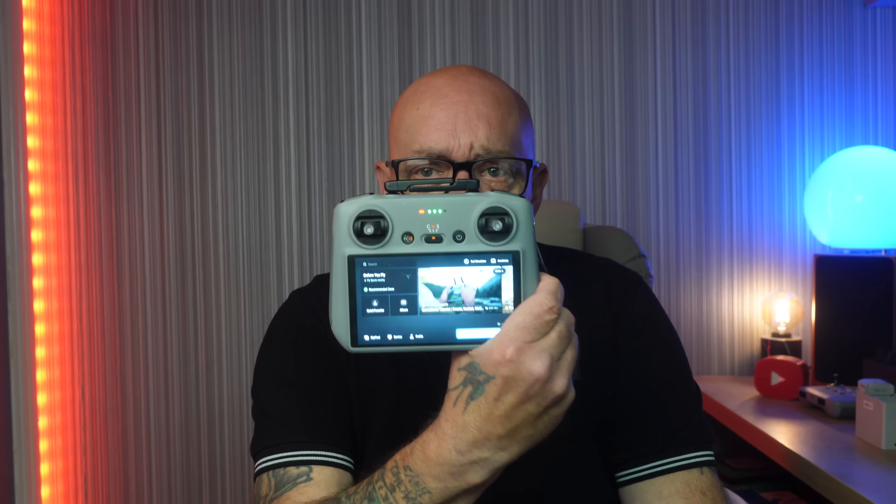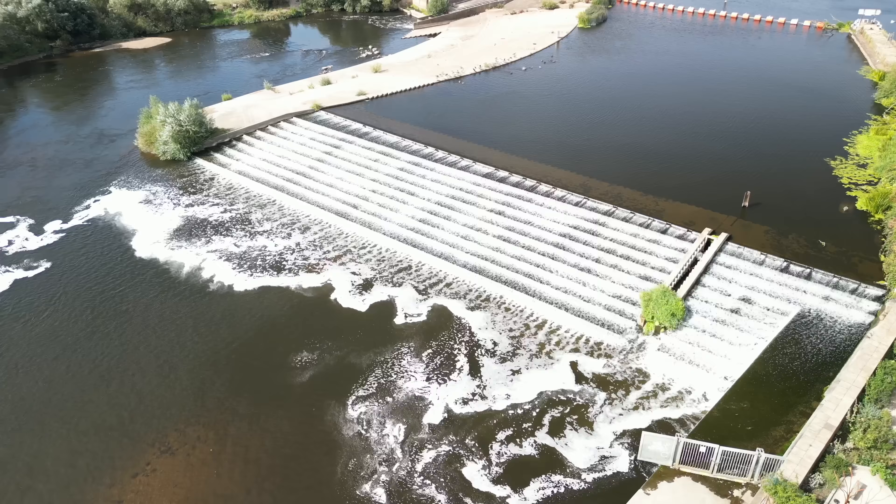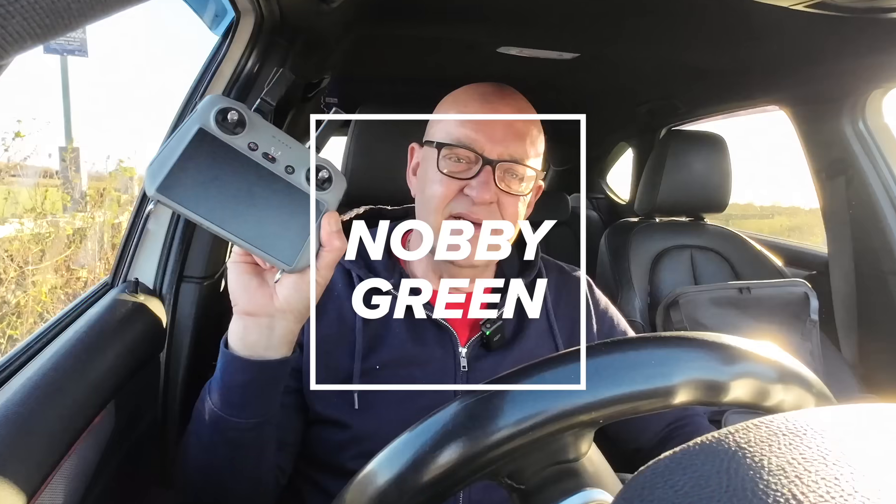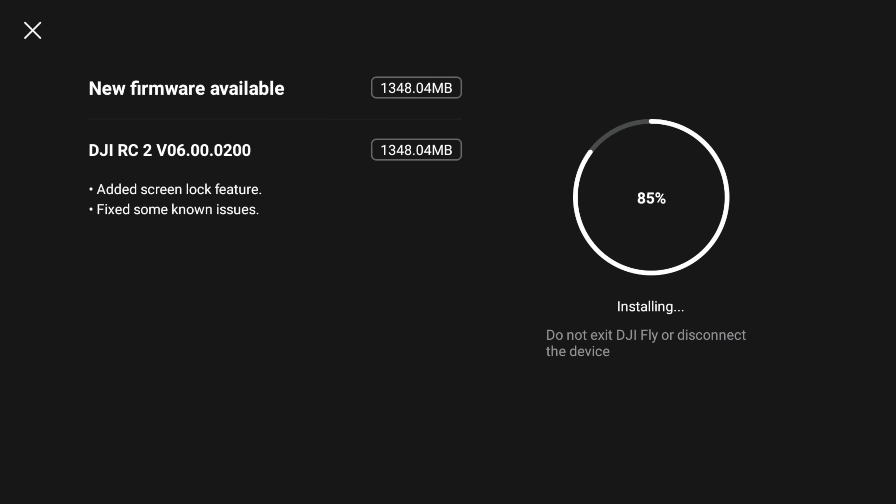Yesterday DJI launched a new firmware for the DJI RC2. Welcome back to the channel. The new firmware is version 06.00.200. It brings a new screen lock feature, but there are also some other known fixes. The update is 1.3 GB, which seems a lot for one new feature — there's also a fix for the simulator, and probably one or two other things.